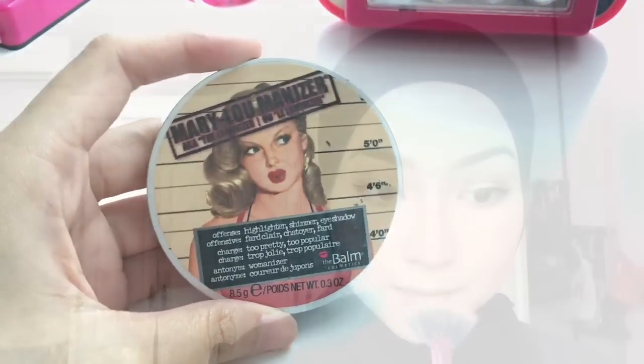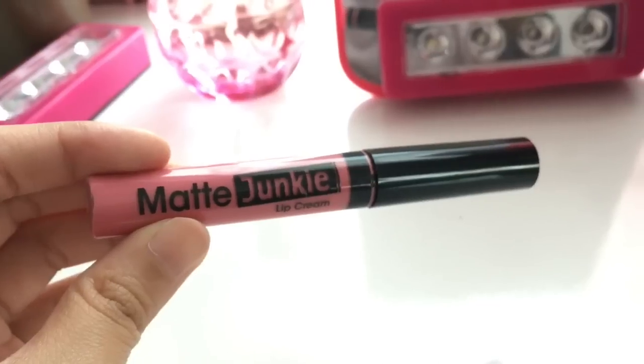For highlight, I'm using the Mary Lou-Manizer by The Balm and applying it at my cupid's bow, the tip of my nose, and the brow bone. For lips, I'm using the Silky Go Matte Junkie Lip Paint all over my lips. Then, to make my lips look more naturally pink, I'm using a lip brush to put some red lipstick on the insides of my lips — if that makes sense.